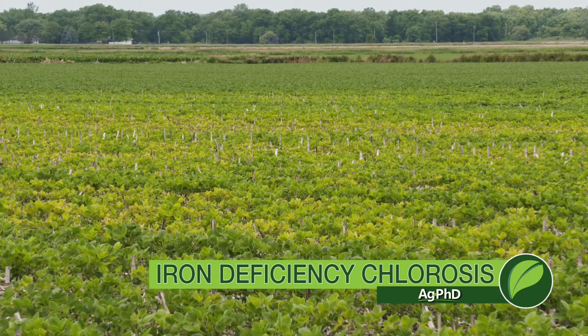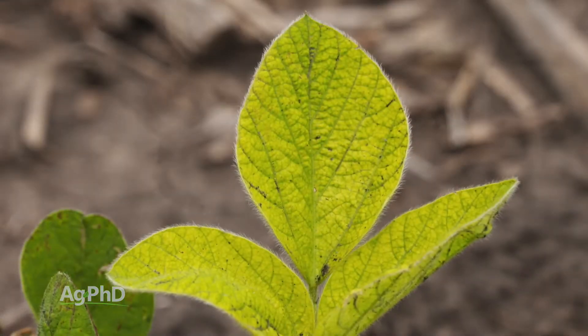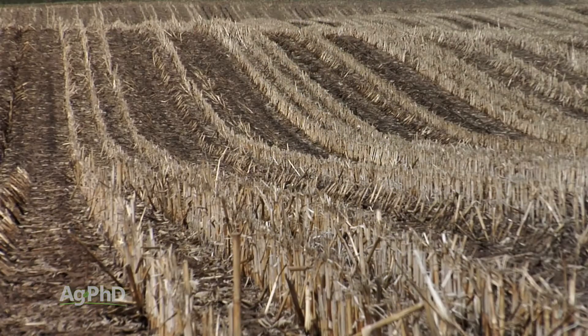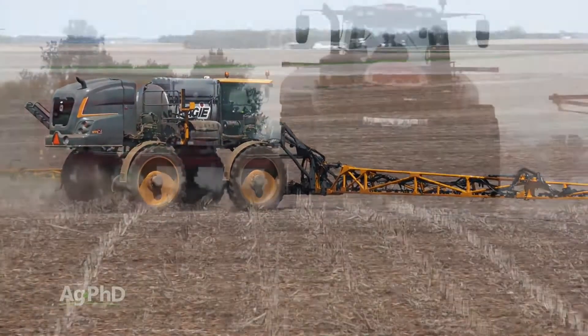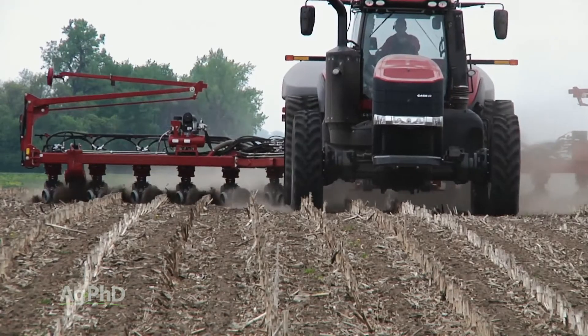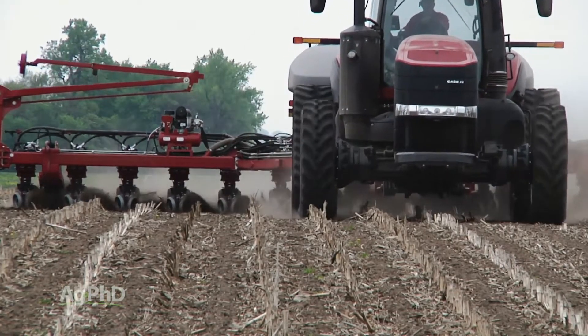Iron deficiency chlorosis was about as bad as we've ever seen it each of the last couple years. Let's talk about what you can do this year so IDC doesn't rob big-time yield on your farm. Right now is the time to be talking about this before planting. If you've got iron deficiency chlorosis, your best options are either before planting or right with the planter to put some treatments out there. Let's first start talking about what are the things causing iron deficiency chlorosis.